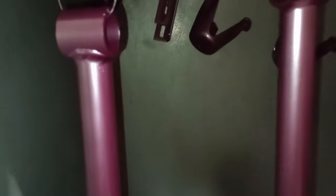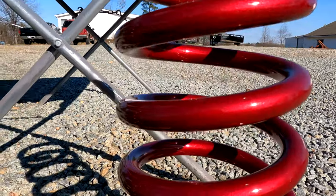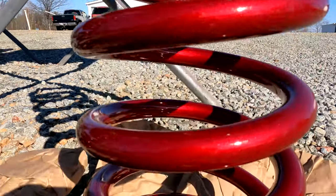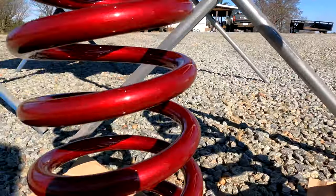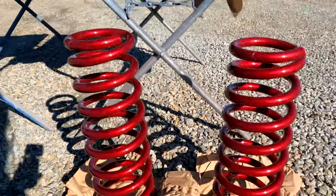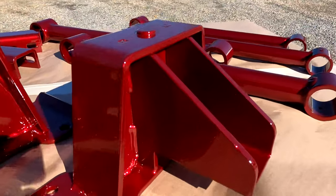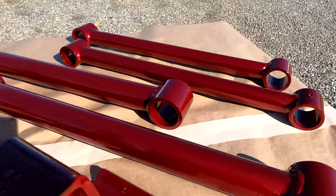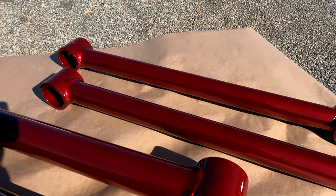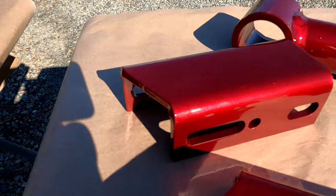But then once you add the clear to it, it changes totally to a new color. After the clear coat, it is gorgeous — the video does not do it justice compared to what it looks like in person. It is so metallic and glossy and popping, just the prettiest bright metallic red color I have seen. This is probably my favorite red that I have sprayed to date.